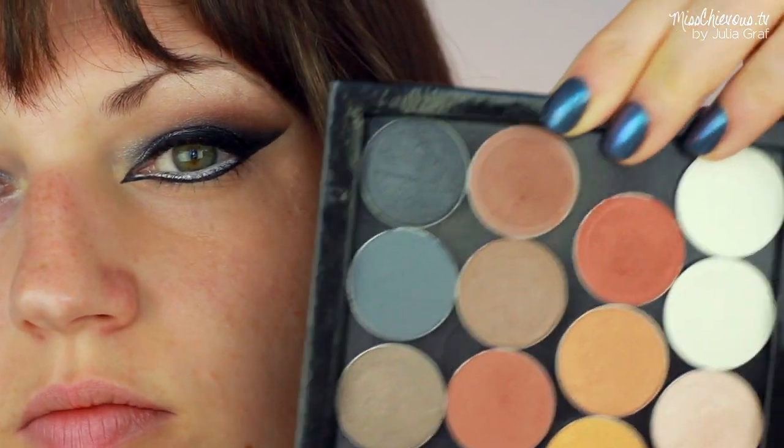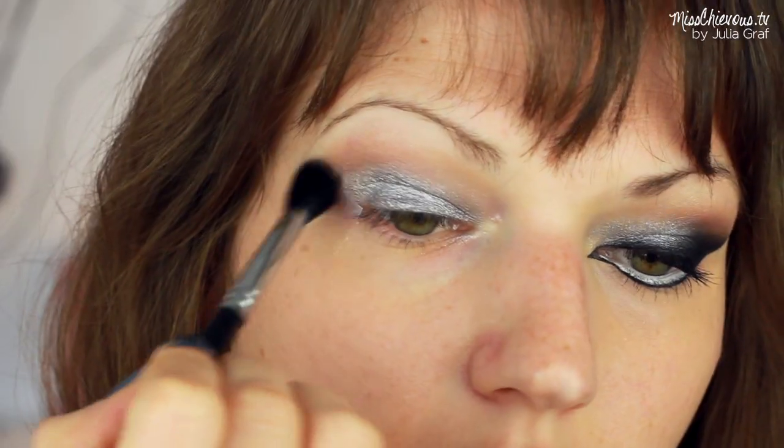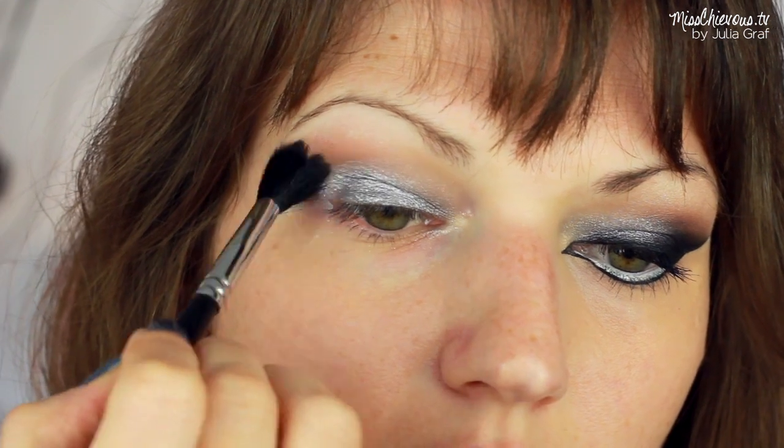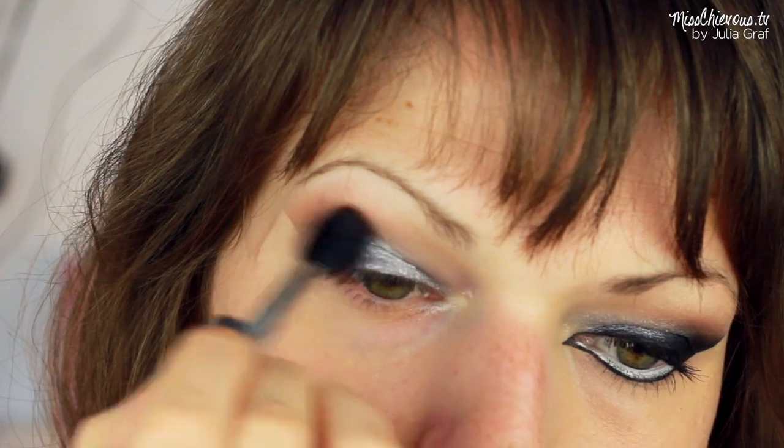And I went back in with a slightly darker eyeshadow. This one is also by Makeup Geek. I used this on a slightly fluffier, bigger brush and just worked that onto the outer crease so you can get a little bit more depth there.